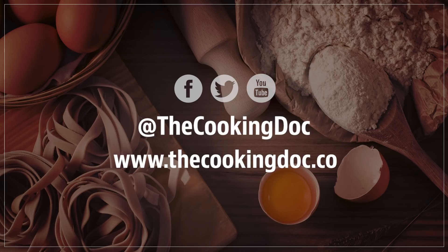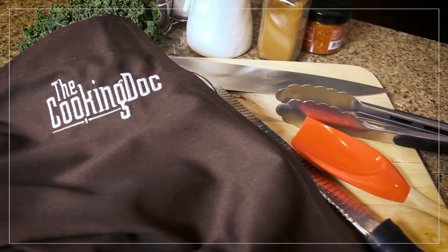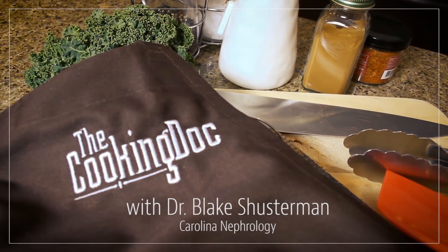On our website we've got lots of other great recipes for promoting a healthy lifestyle — breakfast, lunch, dinner, desserts, snacks, stews, you name it. Please join us at thecookingdoc.co. See you next time. Thank you for watching The Cooking Doc — healthy cooking made simple and delicious.